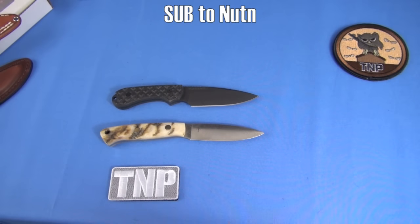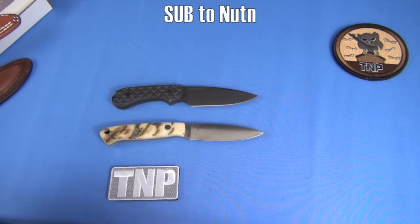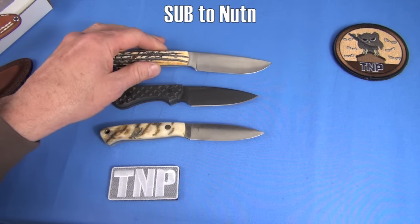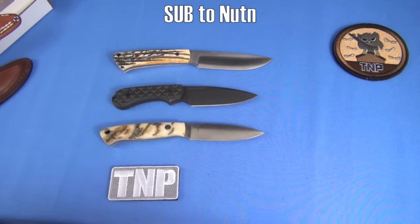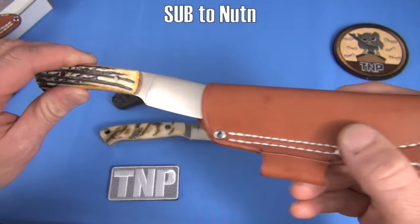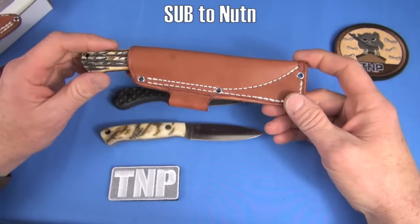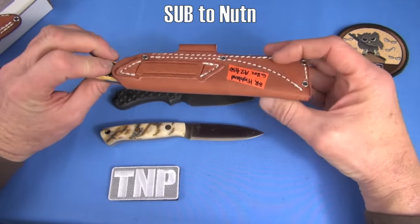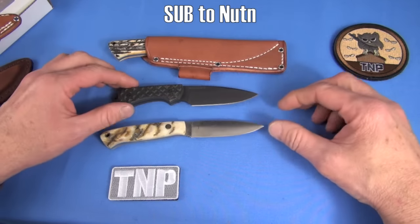And then I have a larger Bark River — the Bark River Highland, 6.8 ounces, also A2 steel. It's almost like a larger version of the Mini North Star but the blade shape's different — this is more of a hunting knife. Could you EDC this one? You've already seen the quality of the Sharpshooter sheaths on these — they're amazing. This one has a provision for a fire steel if you want to carry that. This really doesn't have a provision for horizontal carry. If I wanted to EDC it I'd just make an appropriate sheath.